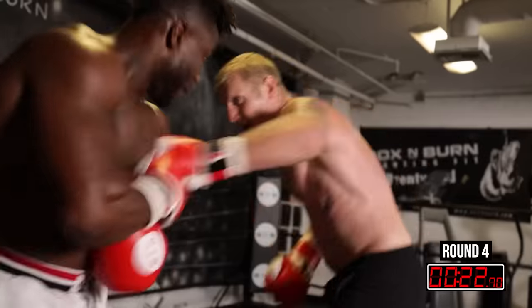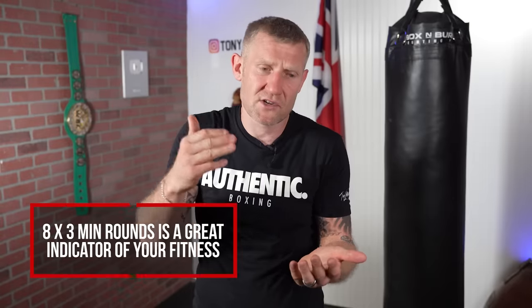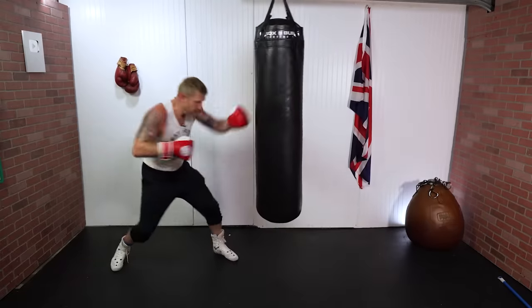Once you can do eight three-minute rounds with a 30-second rest and finish as strong as you started, you know you're in great shape. This applies for mitt work, sparring, and everything else. Eight three-minute rounds is a great indicator of your fitness — and this is after your warm-up and jump rope, but this right here will increase your boxing cardio and overall stamina.